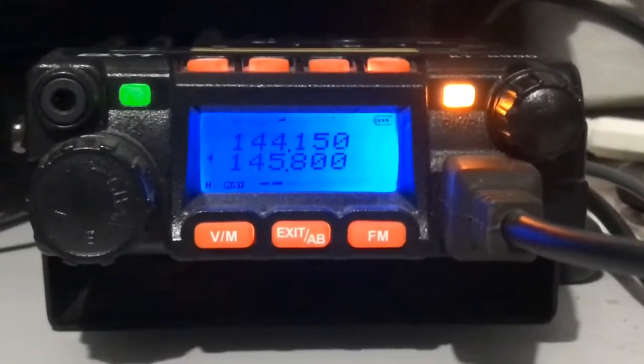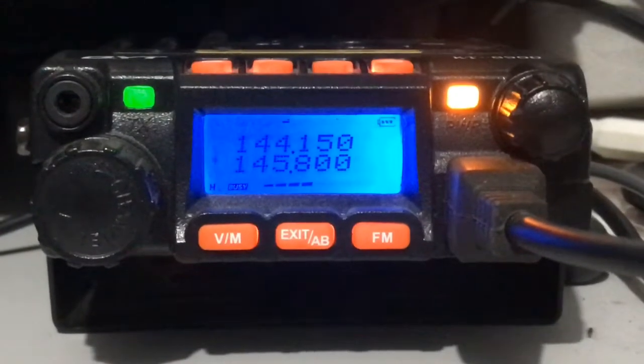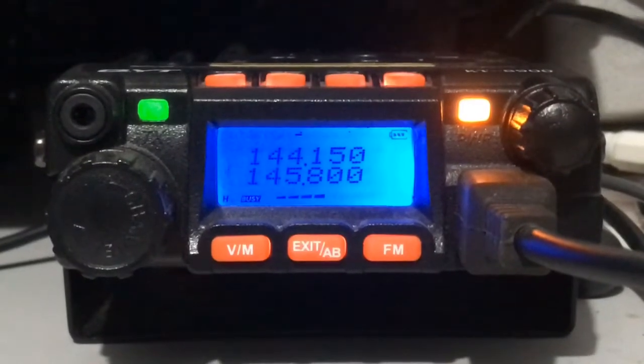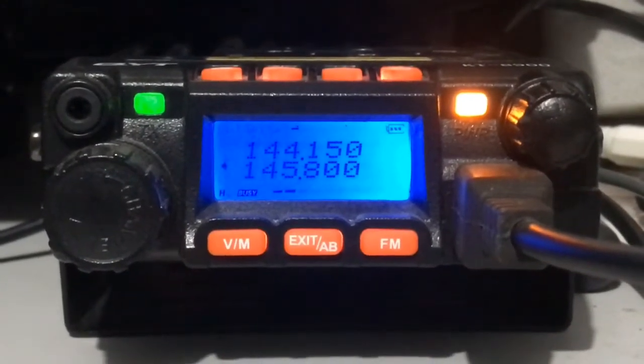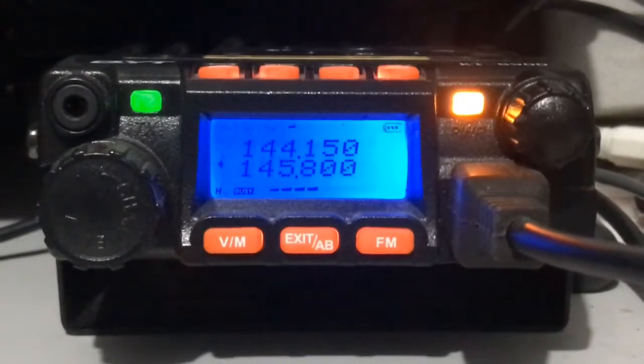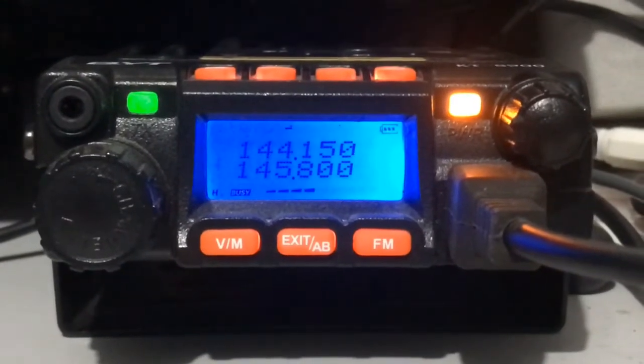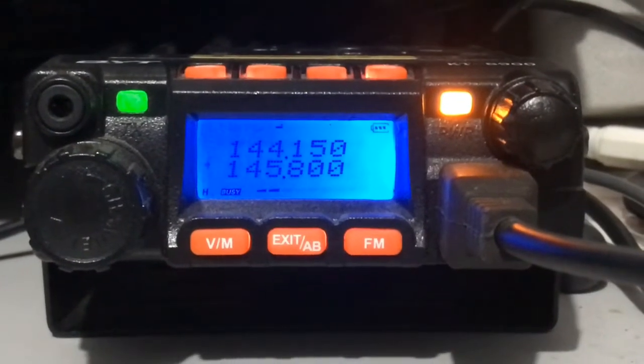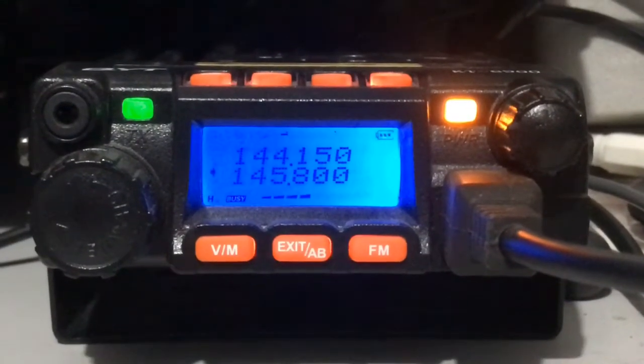I just wanted to talk about one of the negatives of these cheap dual band Chinese radios. I've had this radio for a while now, and under normal conditions it actually does quite well. But I'm currently trying to set the radio up to receive signals from the space station, and as you can see the signal meter is going up and down.